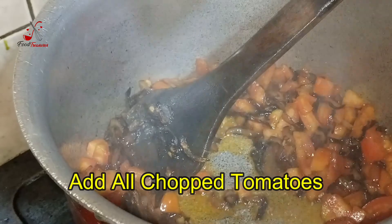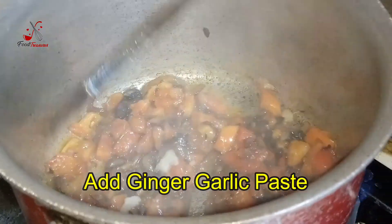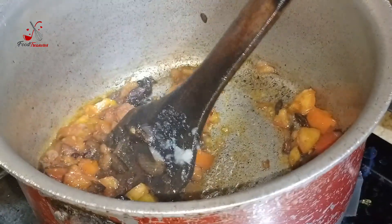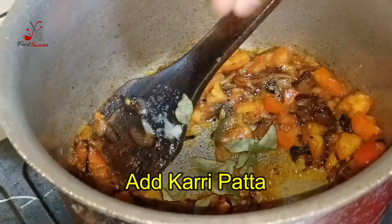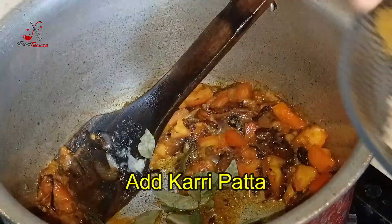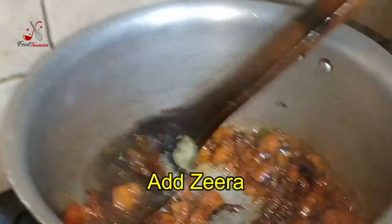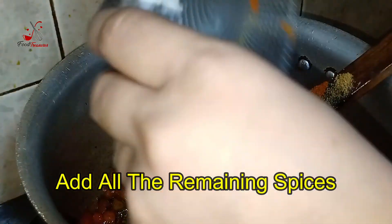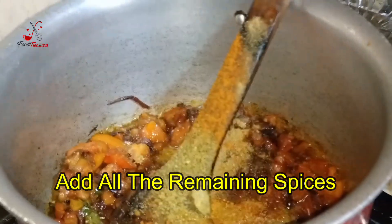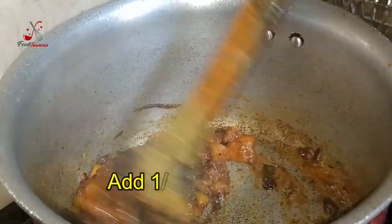We will add more tomatoes and the paste. Then we add the curry paste and the beef. Then we add all the masala and add a little more water.